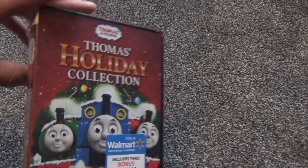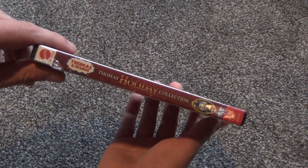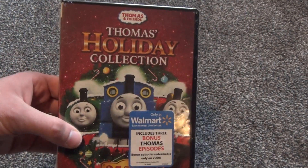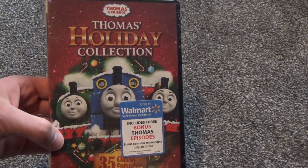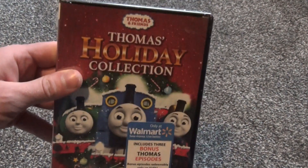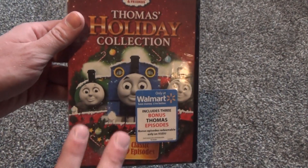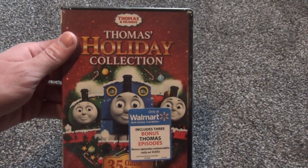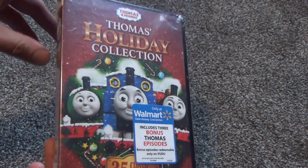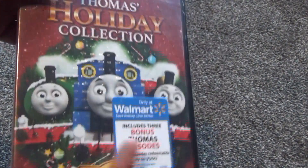Even though I did pick this up in 2018, here it is. It's a big, thick package, and the reason I wanted to pick this up is I did watch Thomas when I was a little kid on PBS. I do have pretty good memories of that show, but not enough to invest in all of the DVDs. I do like getting this one because it's a holiday theme, and I do like holiday-themed things.